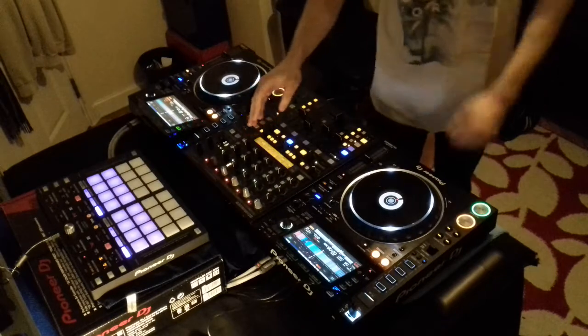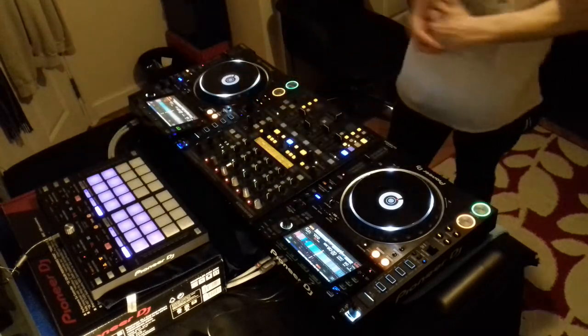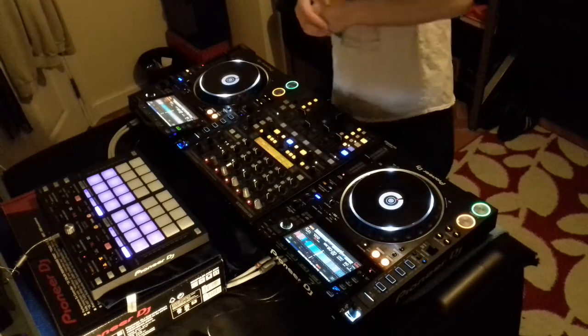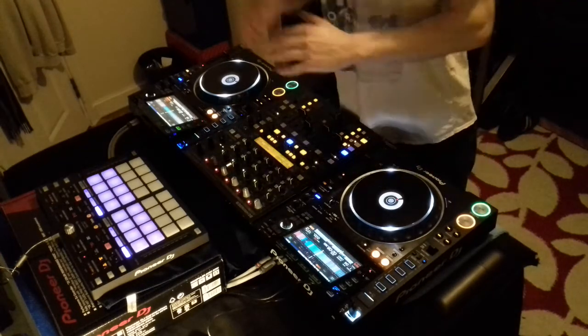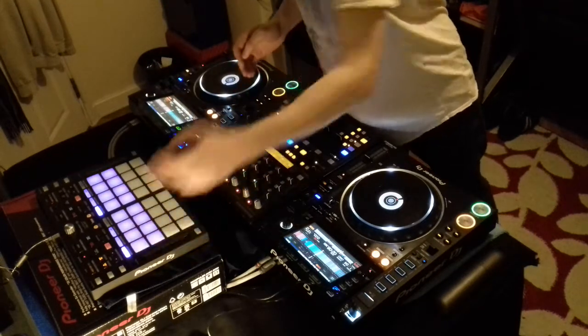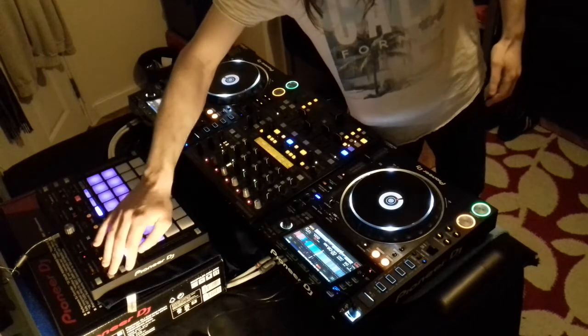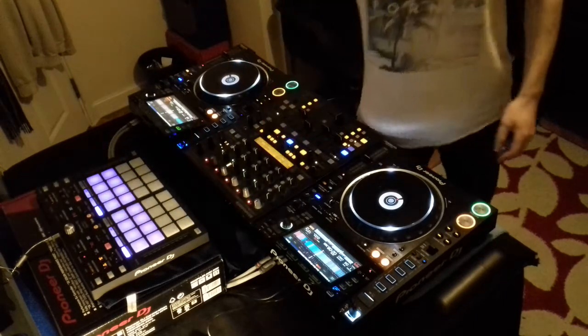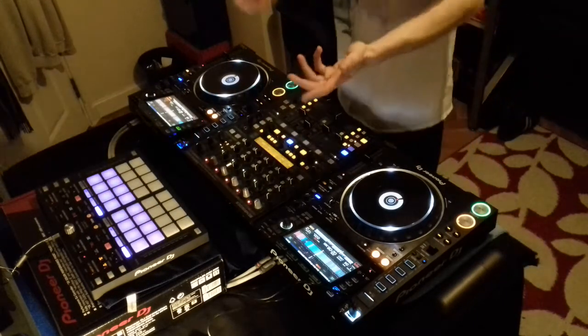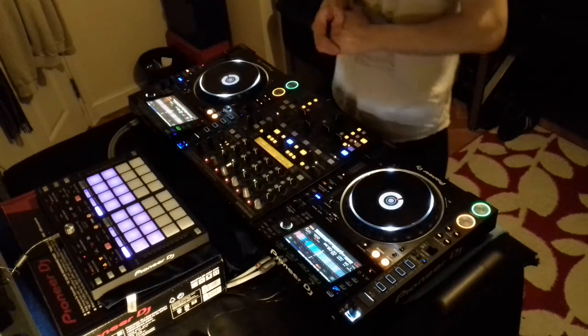That's how you change it. This section here you can't use unless you've connected it to a laptop or computer with Rekordbox software, which will fully open up that unit and allow you to use your slide effects with three programmed effects in — you can also change them through Rekordbox. That's the point of the laptop being there. You can also open the sampler as well through Rekordbox.